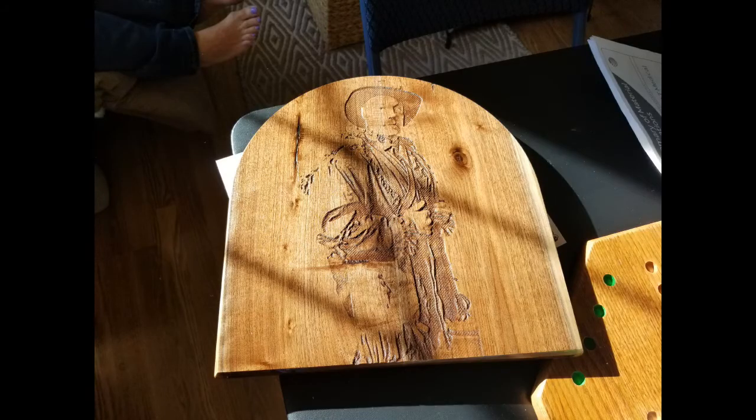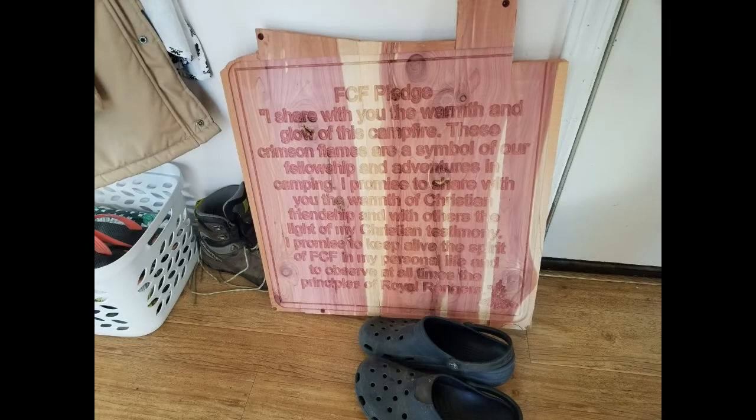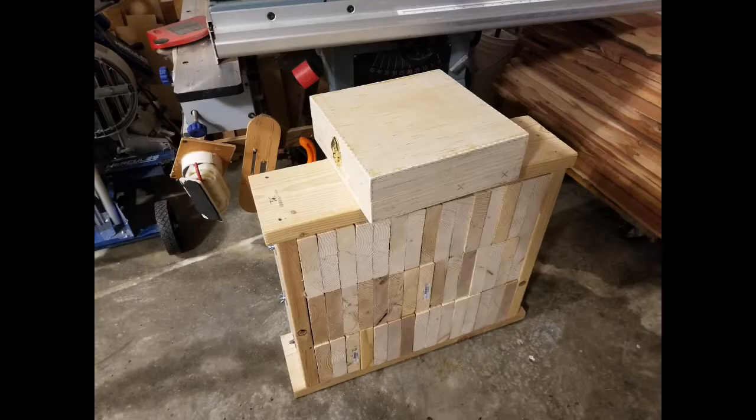It worked really well — it was fun. That stuff is expensive, but it was kind of fun. Did a photo carve and then wanted a bigger one, so we made that one and enjoyed that. Glued up some cedar, put our FCF pledge on there, and put that together.